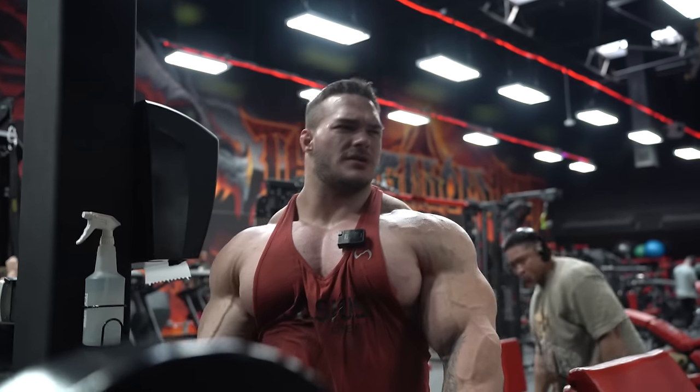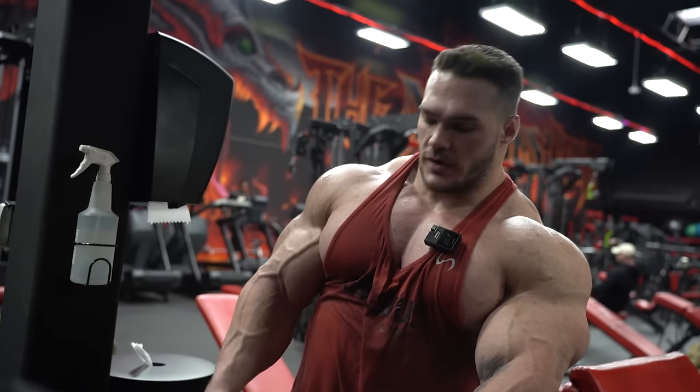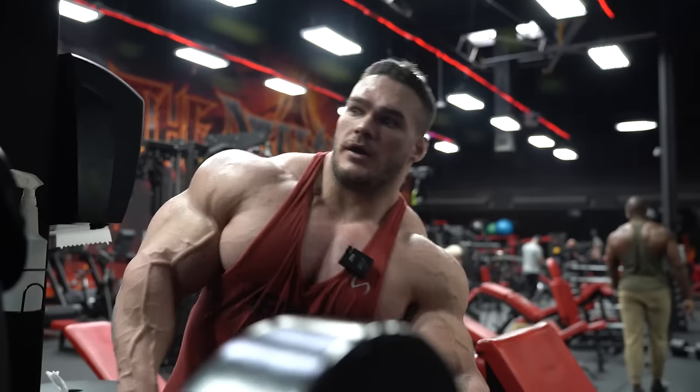I'm definitely going to keep a higher rep range - no less than 10 and no more than about 15. I mean, if I do 20 I'm not going to cry about it, but generally no more than 15 and no less than 10.